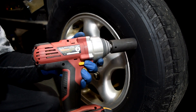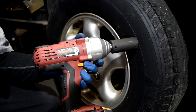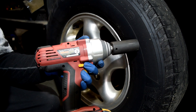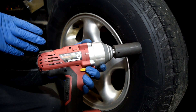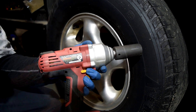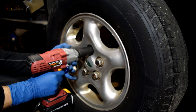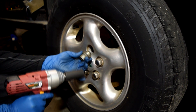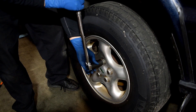Next we're going to try the electric one, which is rated at 300 foot-pounds maximum torque. It's a given that the electric one is going to have less power than the air wrench, but we're just trying to find out exactly how much less. And that was pretty easy — that was 100 foot-pounds. Let's make this more challenging and bump it up to 150 foot-pounds.